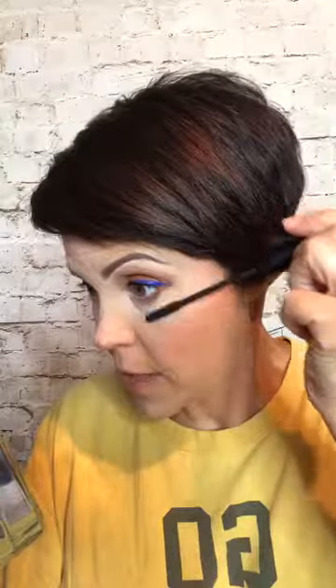I put one coat on the bottom and two coats on the top. I wait for it to dry a few minutes and then on the second coat I just focus on the ends of my lashes, because I've already got it on the base. I don't need to put more there — especially when I want length, not necessarily thickness.